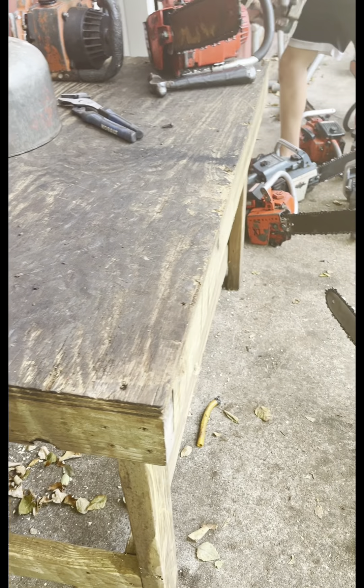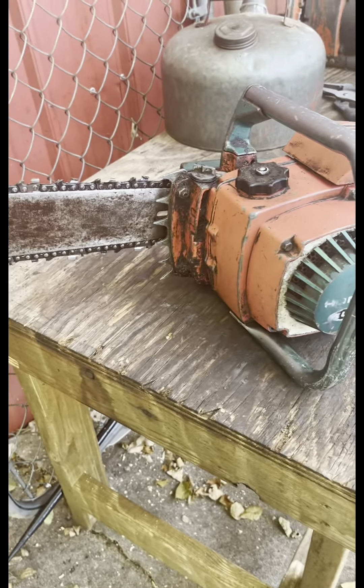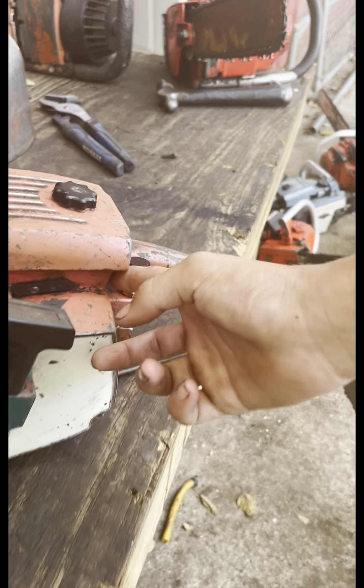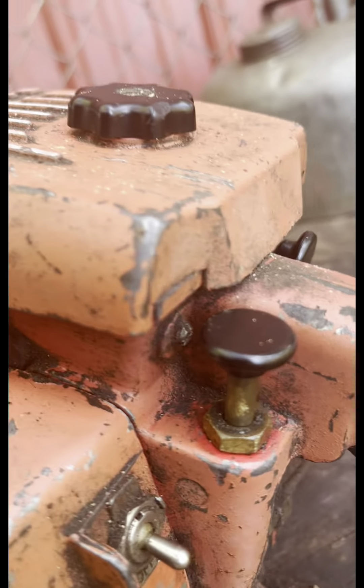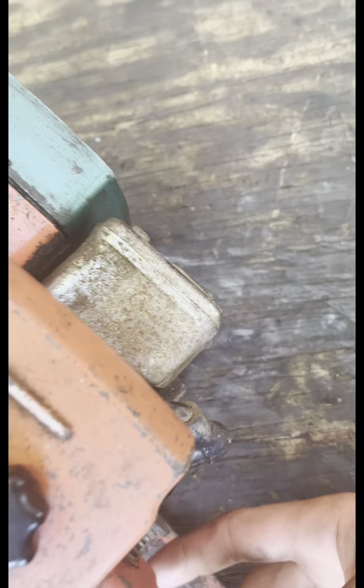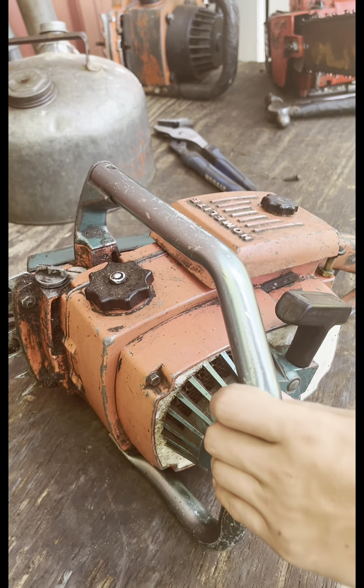XL Auto. You have an XL automatic here, 1965, made in Canada. Mine wasn't made in Canada, it was made in New York. This saw has the oil-adjusting screw on the back right here — oil-adjusting screw, idle. The early ones had a chrome muffler; the Super XLs had a chrome muffler. And this also has the wicks fuel system, where the copper line runs directly into the tank.